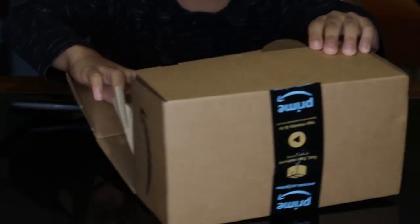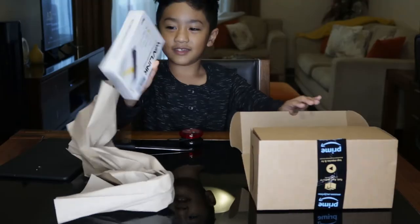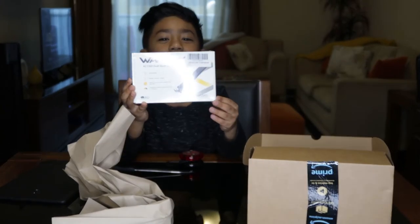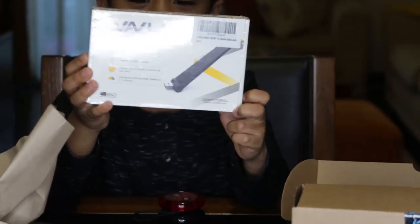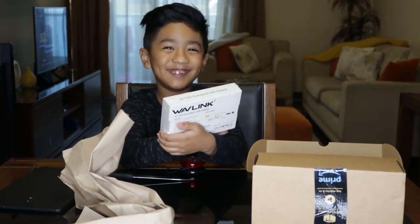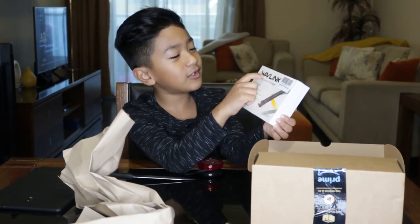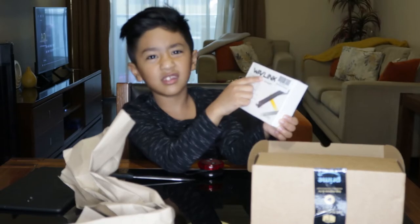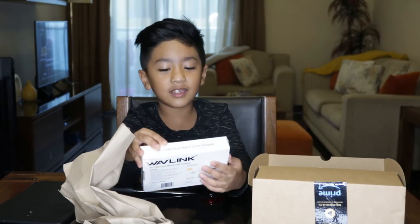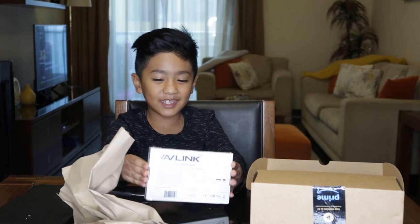Oh my god, okay — open it. Look at this, straight here. Wait, read that — what is it? W-A-V-L-I-N-K. Wow, Wave Link! I'll open it now.